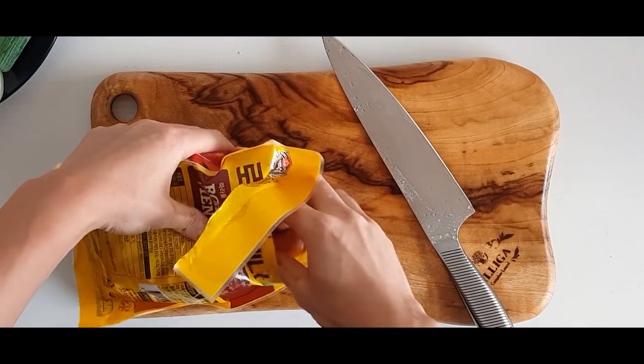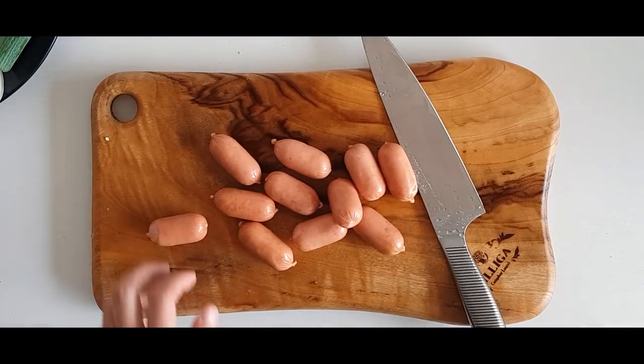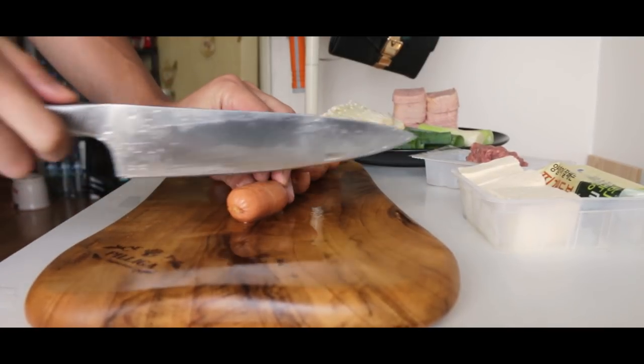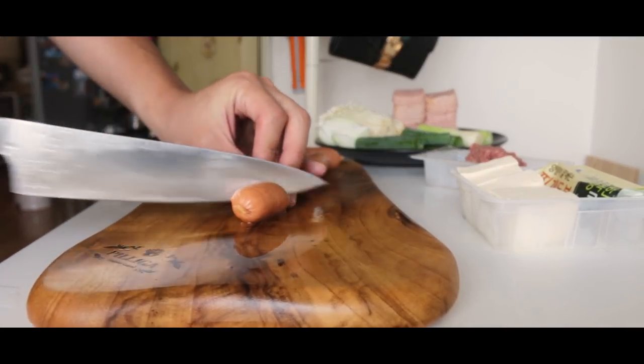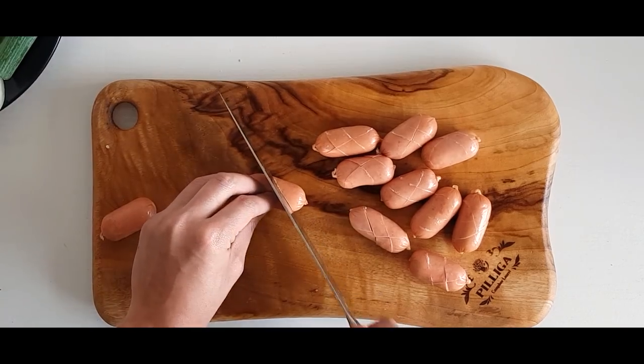More meat! This time, Vienna sausage. Cross-hatch the sausage. This way, when the sausage boils in the stew, they will open up and absorb all the soup's flavor.